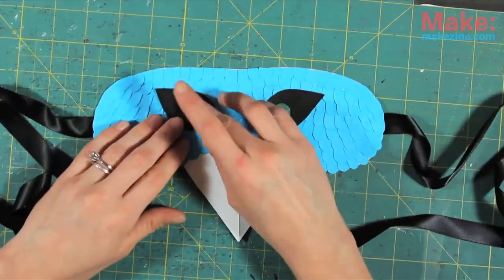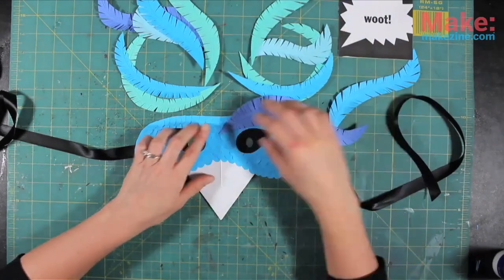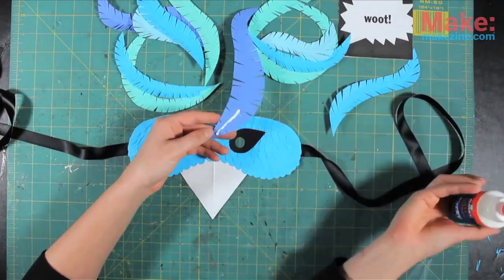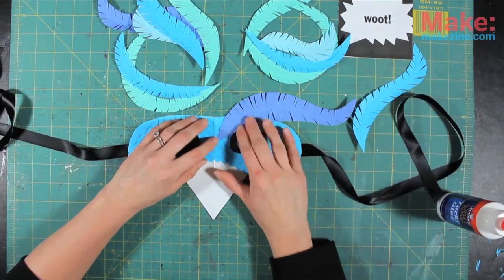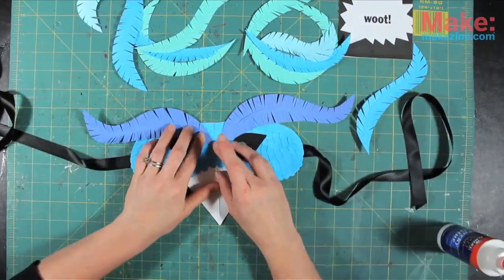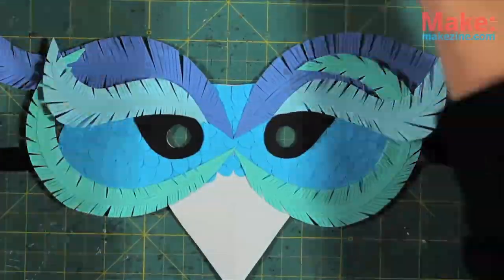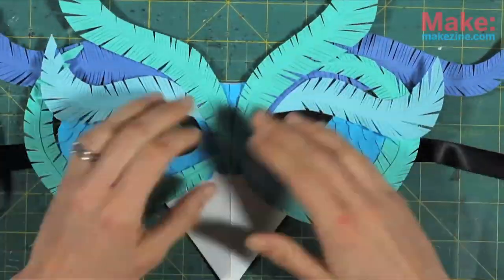This would actually be a pretty awesome mask on its own. Alright, now you're going to strategically glue all your feathers onto the mask one at a time by applying glue to the underside spine of each feather. The glue actually remains pretty flexible when it's all the way dry, so don't worry about gluing on that fold right there. But make sure to let it dry overnight before testing that theory.